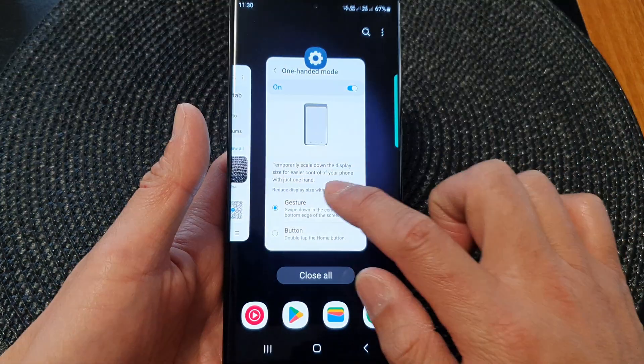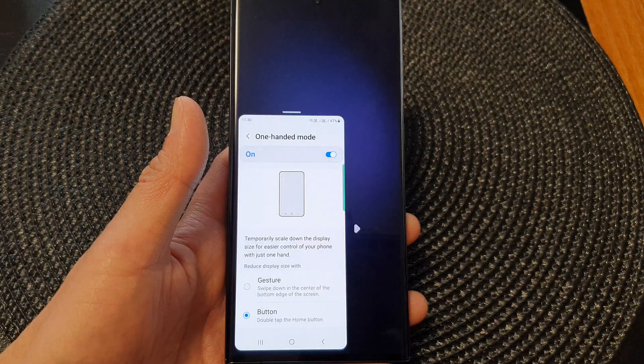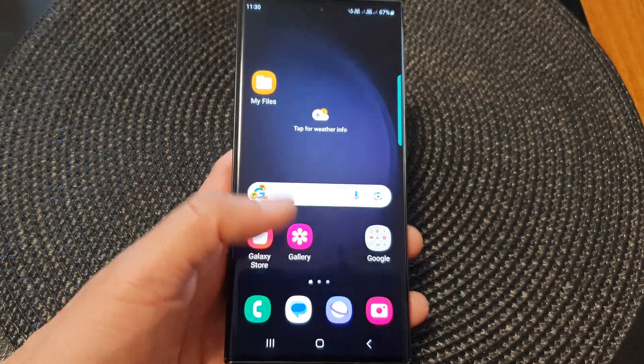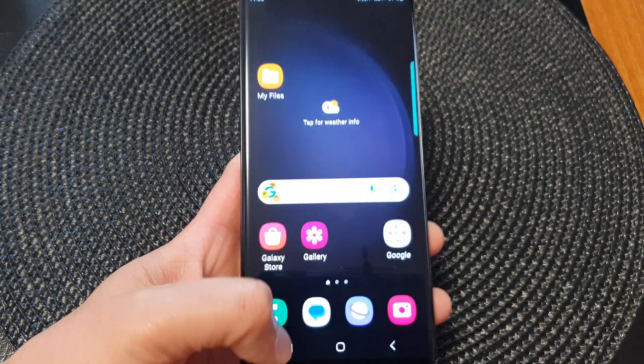If you set the method to button, then you can tap on the home button twice to turn on one-handed mode. Here you can see I can double-tap on the home button to activate one-handed mode.